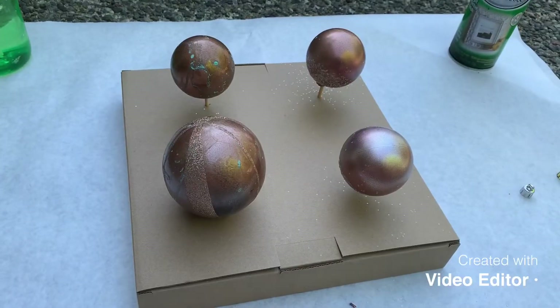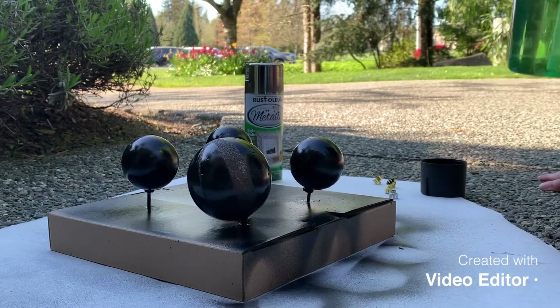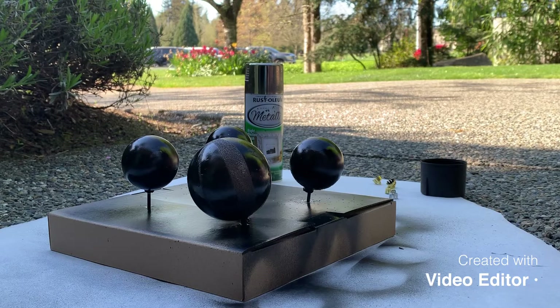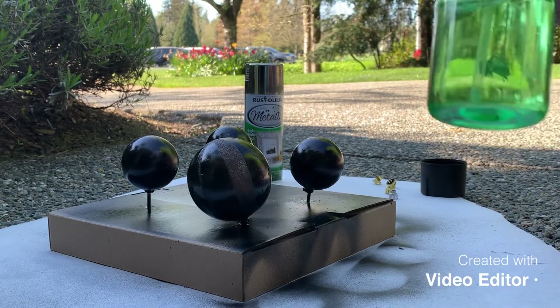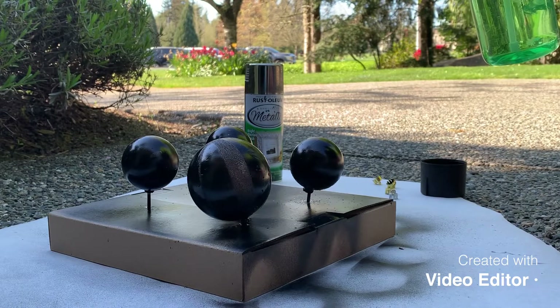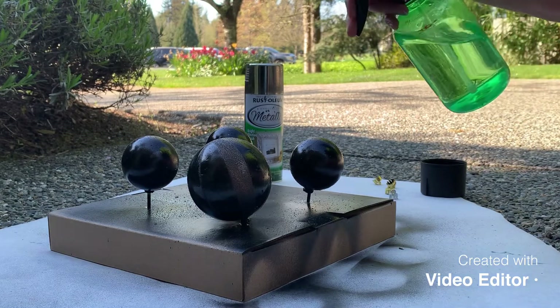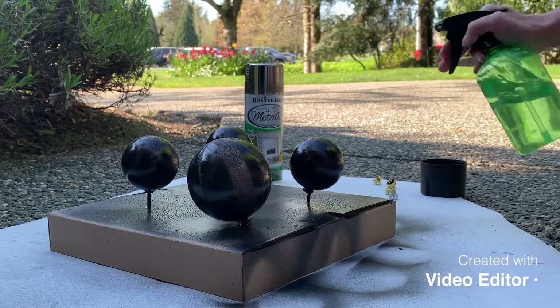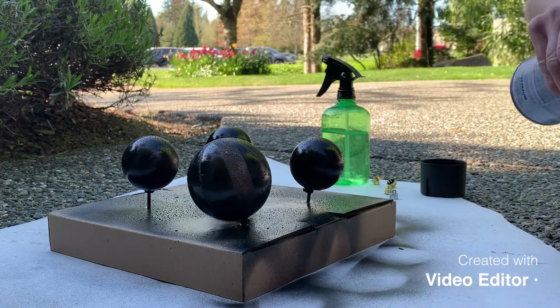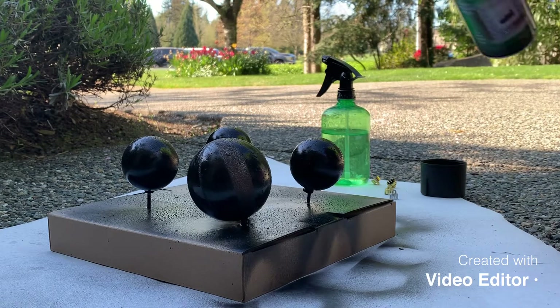Next step — to make your virus molecule more festive. Take a spray bottle, put it on a really fine spray, and once your balls are dry, give it a quick spritz. Don't soak it, just so there are little drops of water all around. Then take a metallic paint — shiny metallic, not flat — your silver, gold, whatever — and just do a light spritz over it.